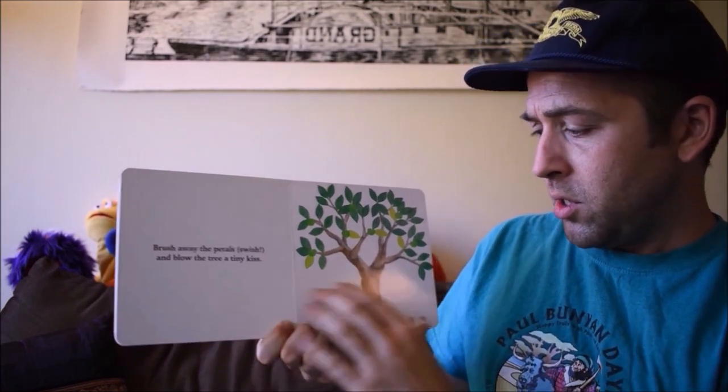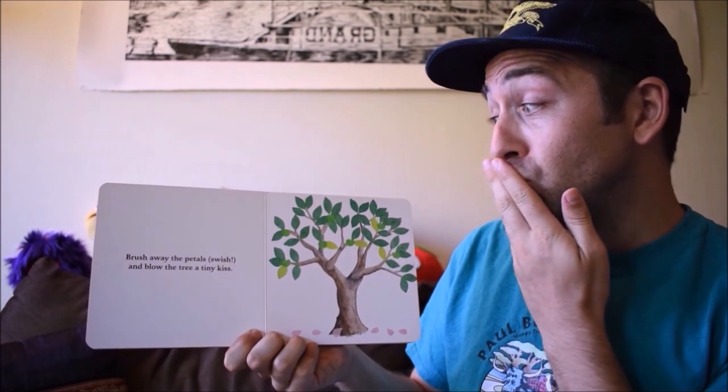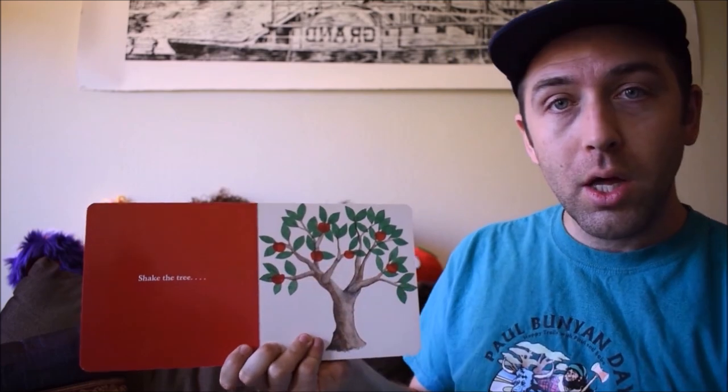Brush away the petals. Swish! And blow the tree. A tiny kiss. Whoa! Look! Apples!